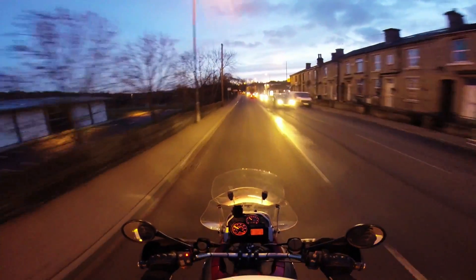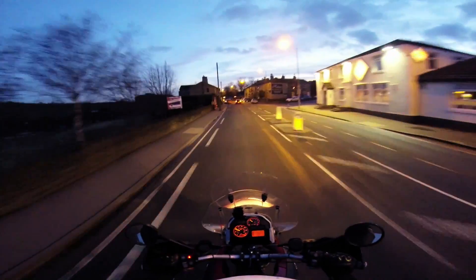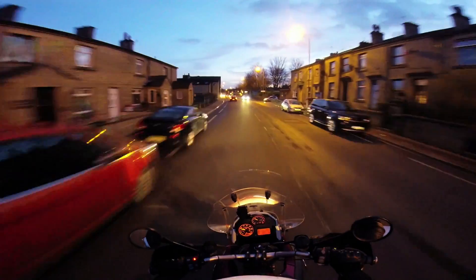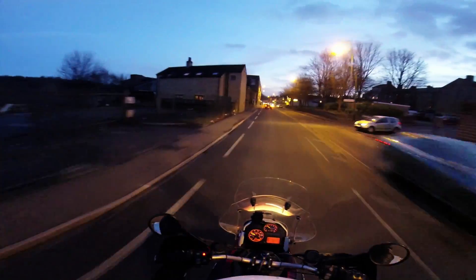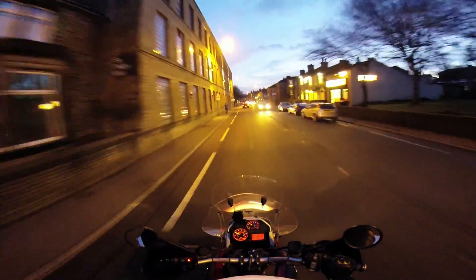So daytime and night time — this is the night time Protune, or night-ish time Protune I suppose. Not quite dark yet, but very very dark on the streets here. So let's see how this looks.